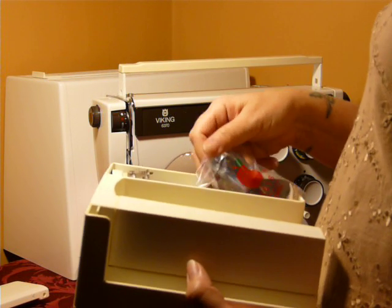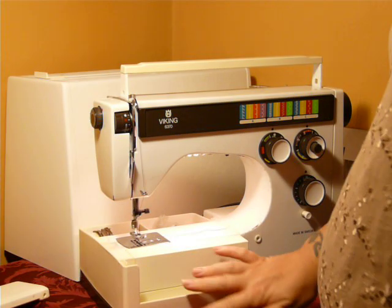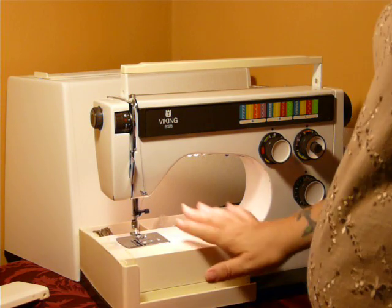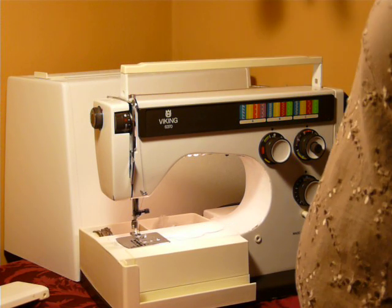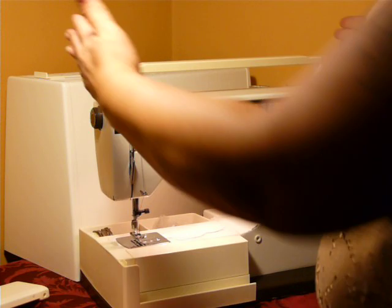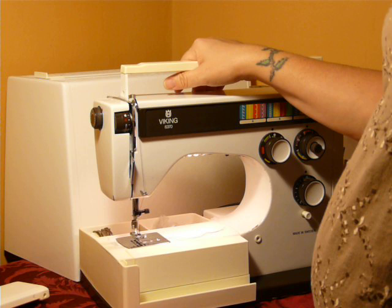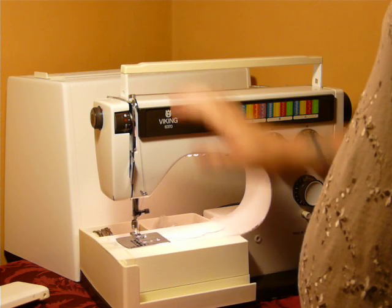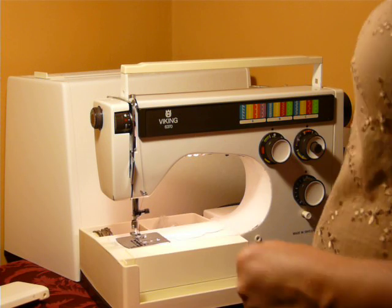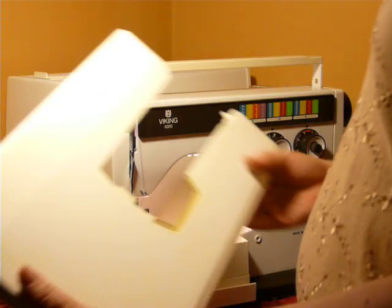The cool thing is this slides right on the bed, just like that, for storage. This is just for storage purposes, and then it comes with the hard plastic case that drops right down over the top and covers everything. The handle sticks out the top so you've got a handle. This is not a light machine by any means, but it does have the storage cover and handle so you can make it portable. It also comes with the extension deck.